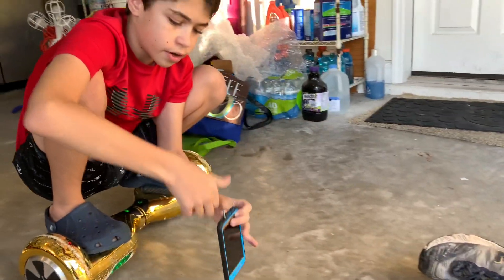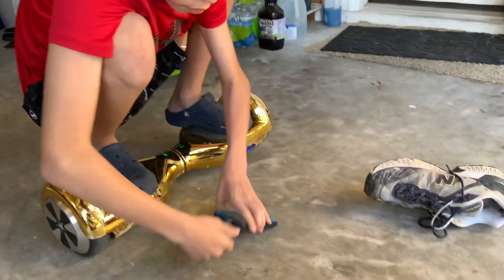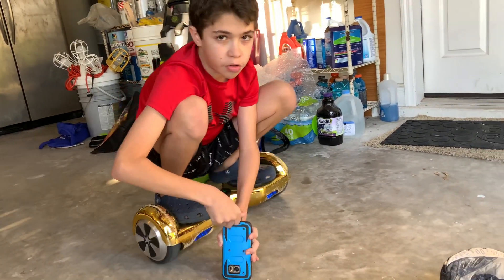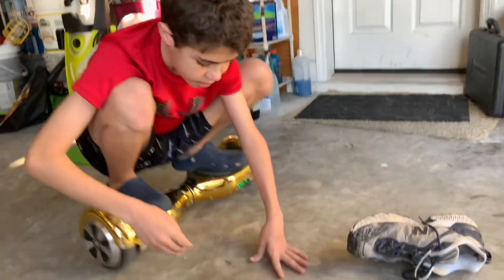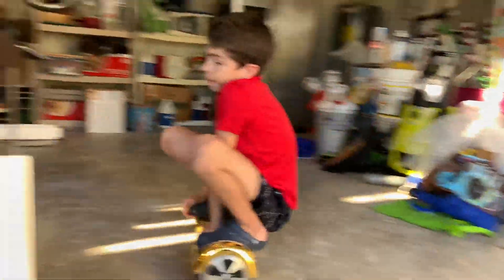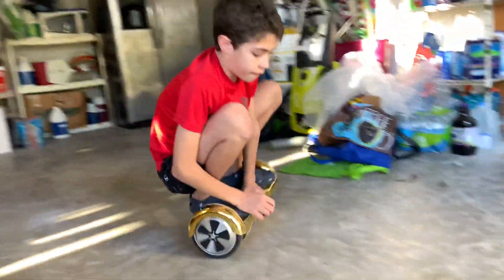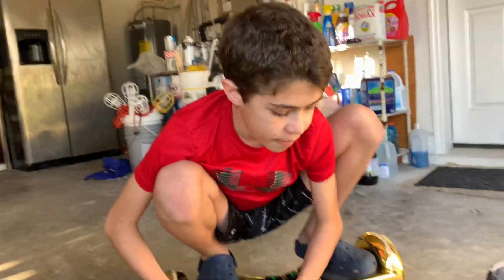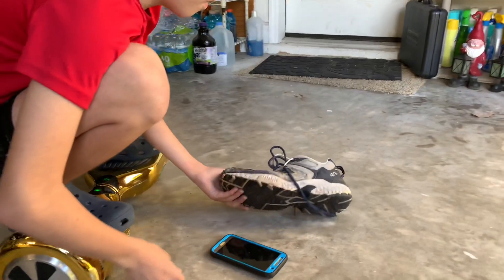Then you can either get the drill thing — I don't have it — but you can get the screwdriver and twist it in, or you can get the drill. You do that and just go put it in. It goes in your phone. And apparently, you would think it would break your phone — that would be bad — but apparently what happens is it makes it so your phone can't die.